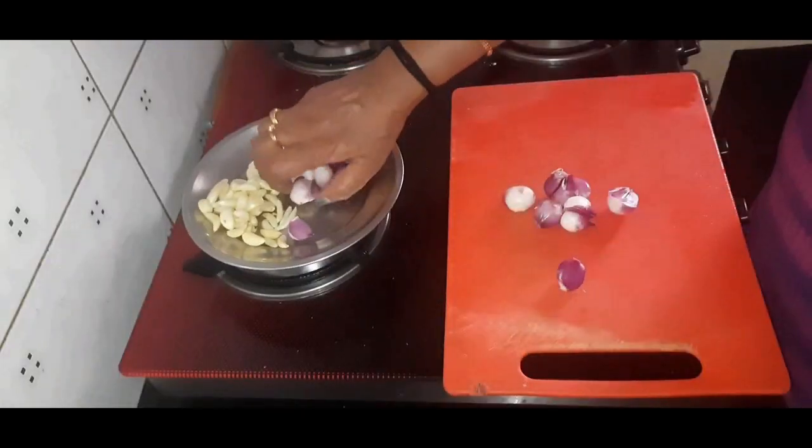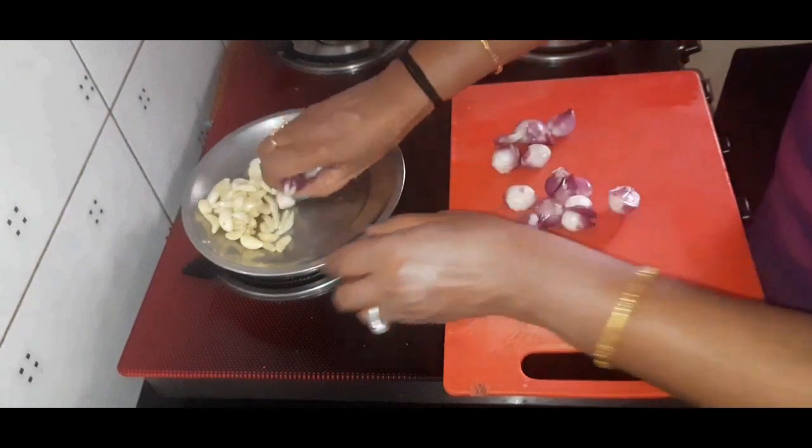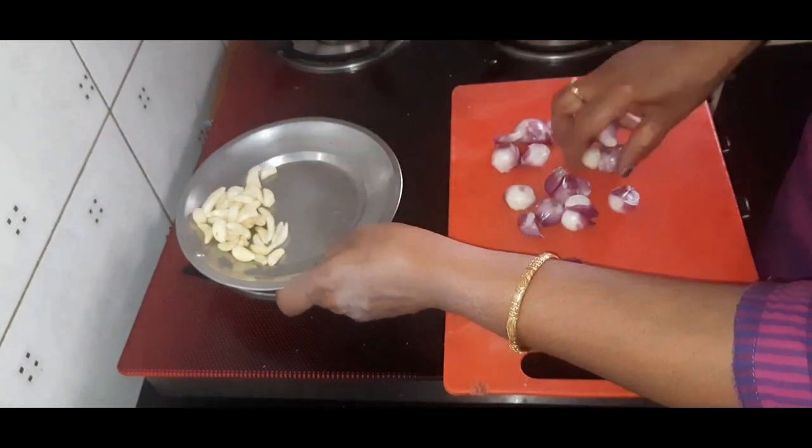Hi friends, today we are going to make onion and garlic thial. It's a common dish in South India.